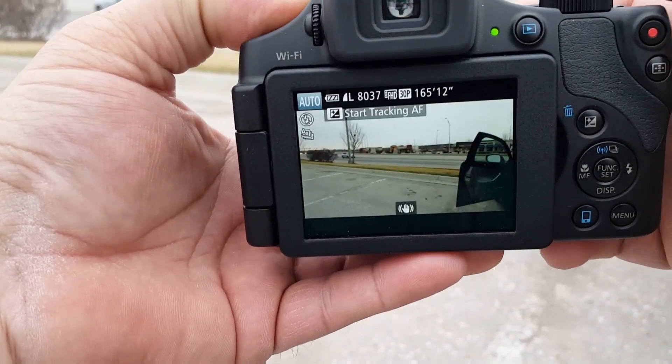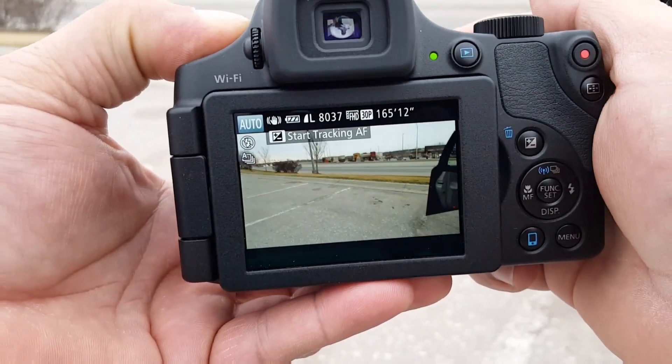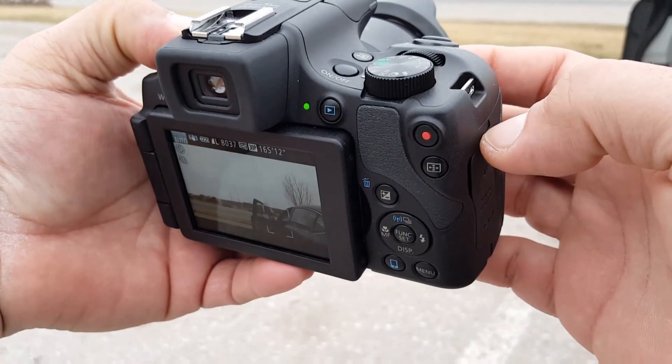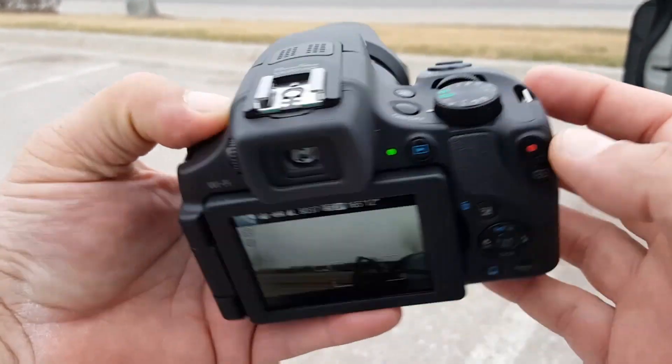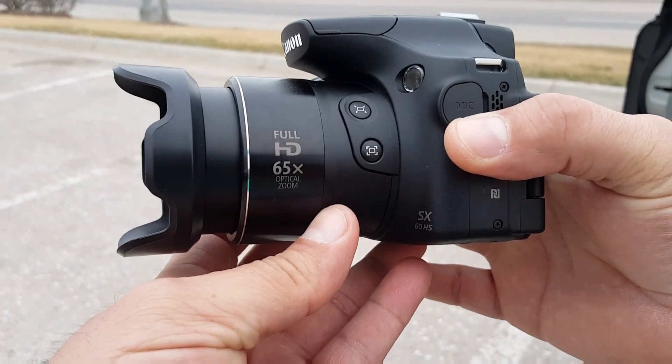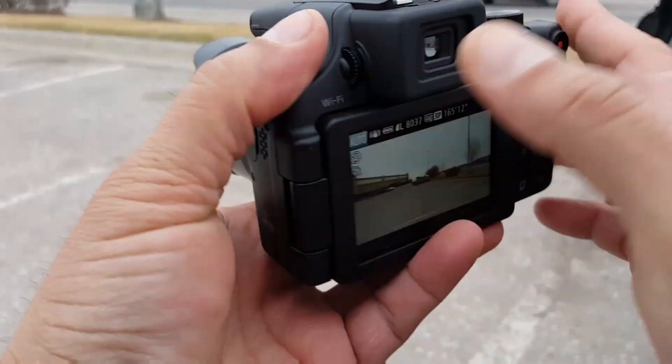Let's go ahead and turn it on for a quick moment. Take a look at that zoom right there. One of the main features of this camera is the powerful zoom — we're looking at a 65X optical zoom, so you can go really, really far.